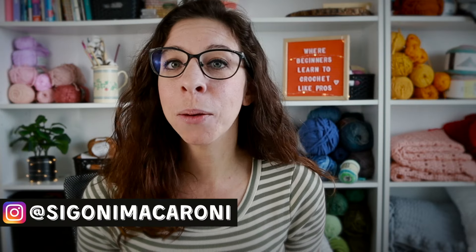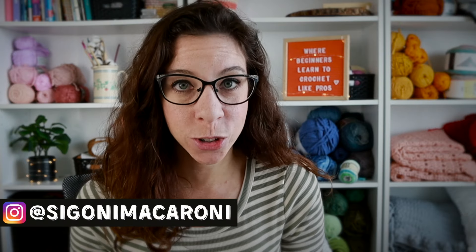Hello and welcome to the Learn to Crochet the Easy Way Masterclass. I'm your instructor Sigoni, and today we will be learning how to read crochet patterns.